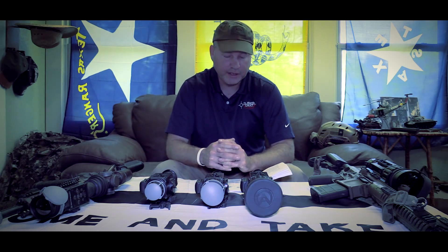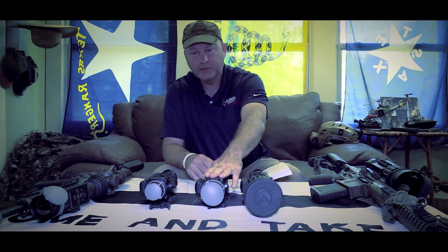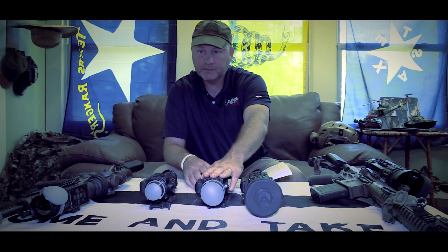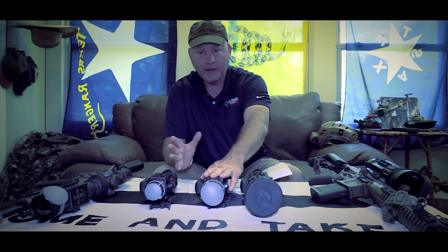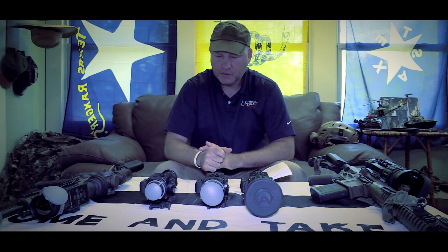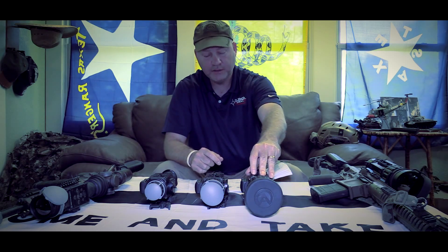There's also a sea/sky mode. If you're trying to spot aircraft, you use the sky mode. The sea mode would be for maritime operations where you're out on the ocean or large bodies of water. You still have your standard digital zooms — the 640 units will go to 8x digital zoom.